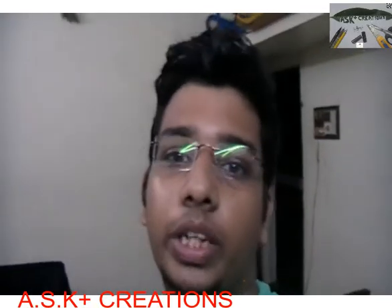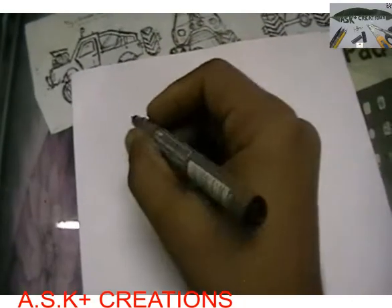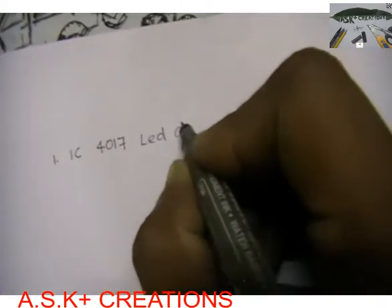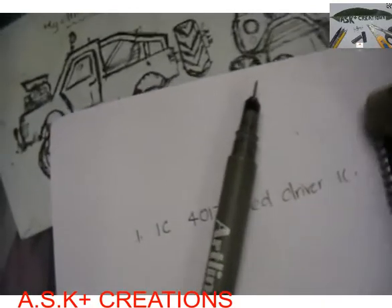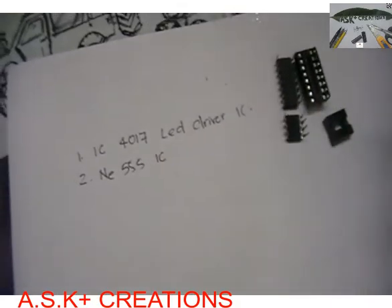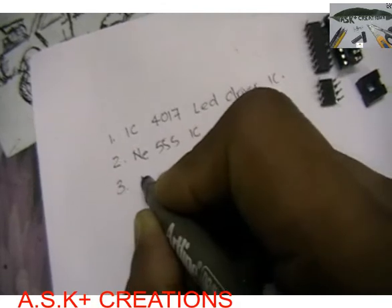Let's go into the project. The items we need are as follows. The first one is the 4017 LED driver IC — it is a 16-pin IC, and you can use an IC socket for that if you are not a soldering expert. The second one we need is a 555 IC, which is very common among hobbyists. It is a small 8-pin IC and you can use an IC socket with it too.